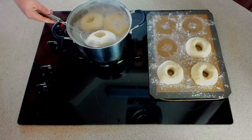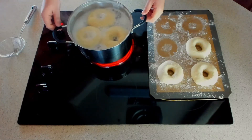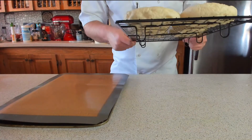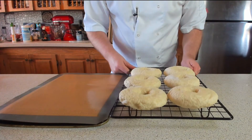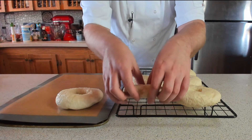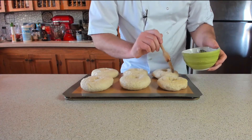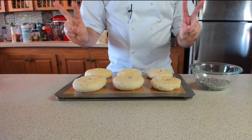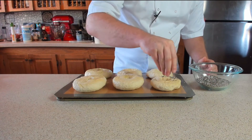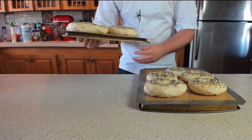Once those delightful bagels have doubled in size and the water's boiling, carefully add the baking powder - be careful it doesn't boil over. Carefully drop the bagels in, cooking for about one minute each side. Once they're done, tip them over and cook the other side for a further minute. Have a cooling rack ready so we can drain off the excess liquid. Once drained, pop these onto a clean tray, then brush all over with egg wash and apply that everything seasoning evenly over the top.